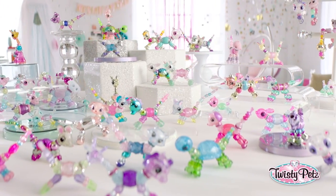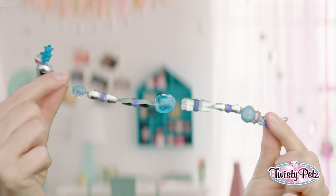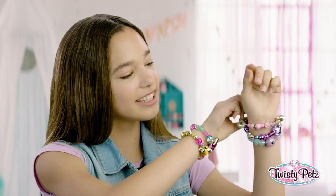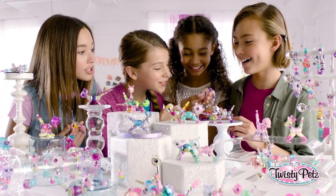Hey everybody, these are Twisty Pets, and I'm going to show you how to Twisty. See these adorable little pets? You can turn them into bling-tastic bracelets. Yes, please! Let's get started.